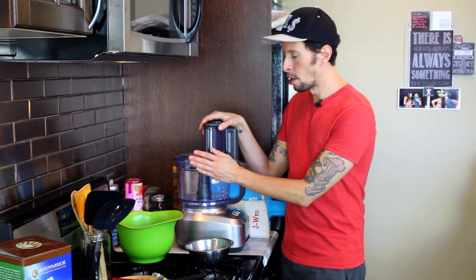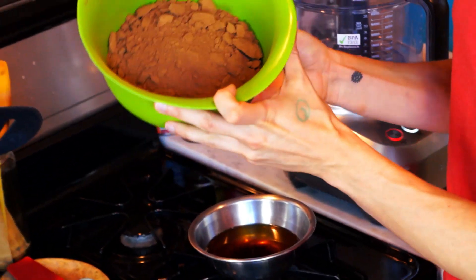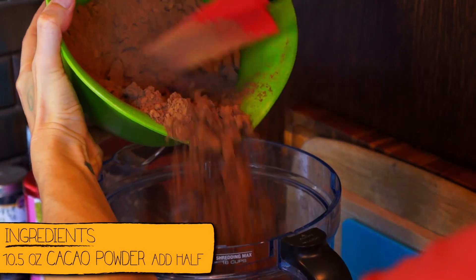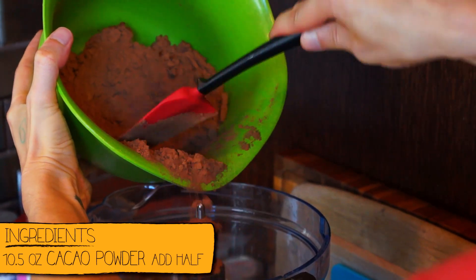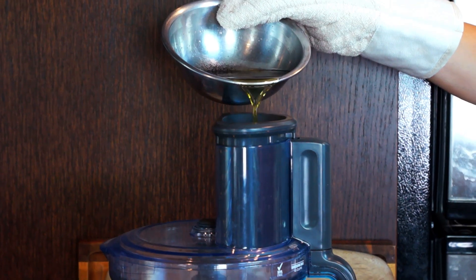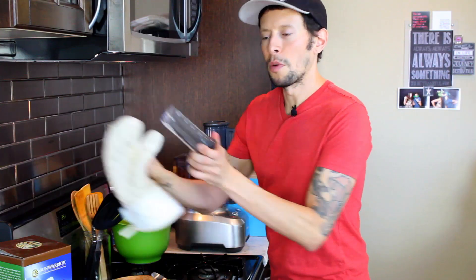At this point I'm going to be combining all of my chocolate base in a large food processor. I want to take half of my cacao powder — right here we have ten and a half ounces — and add half of this right to the food processor bowl. Go ahead and turn the processor on and then gradually add it in.